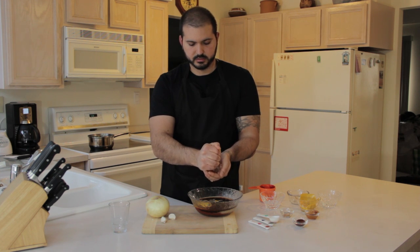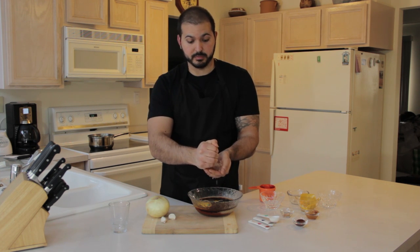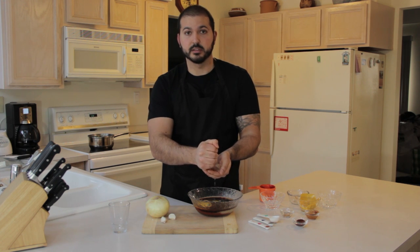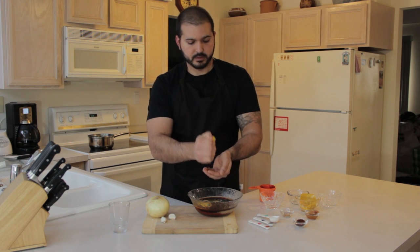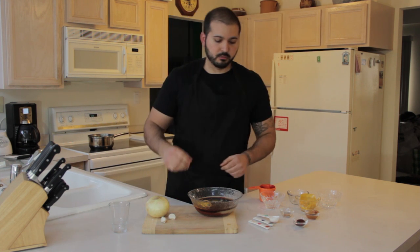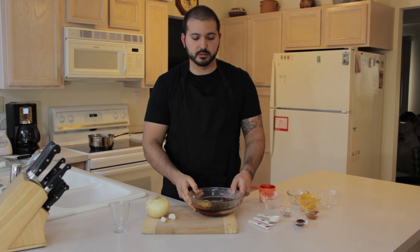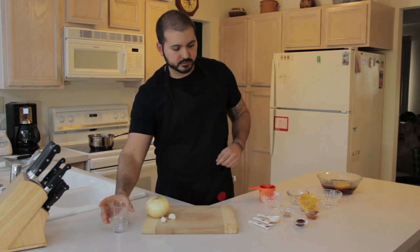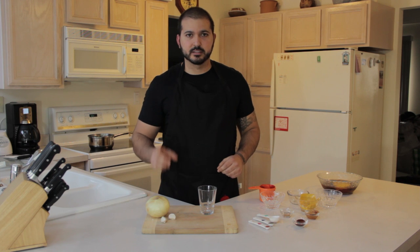Remember to not let the seeds fall in — like that just happened. Once we have our wet ingredients put together in a bowl, let's put that to the side and let's put together the dried ingredients.